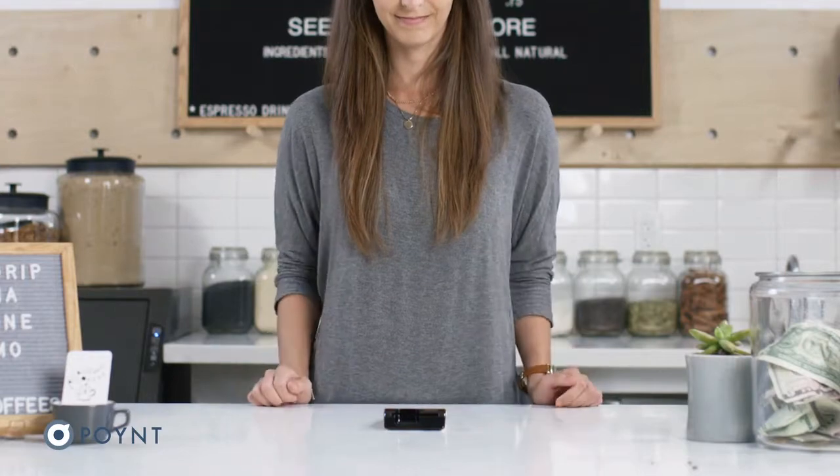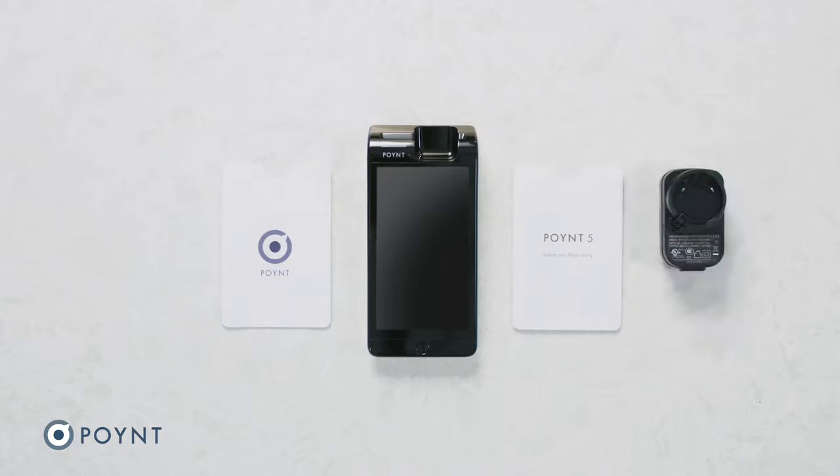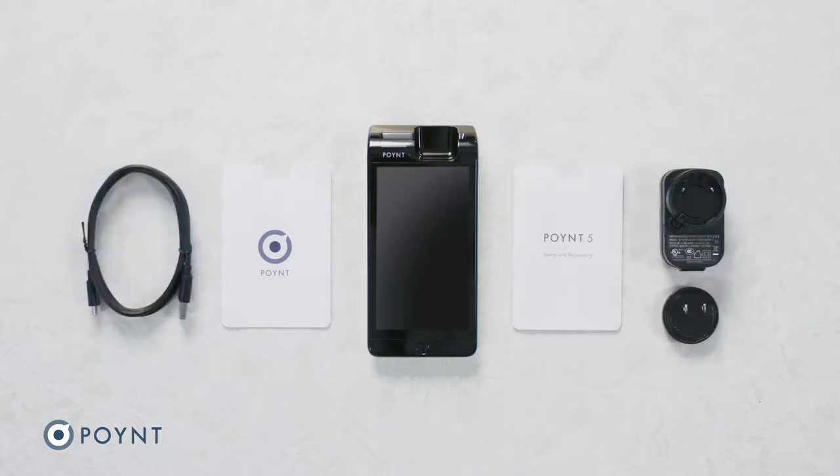Let's set up your Point 5 smart terminal. Inside your box, you'll also find the quick start guide, safety regulatory card, wall charger, USB-C cable, and an adapter plug.